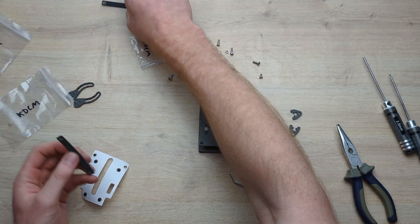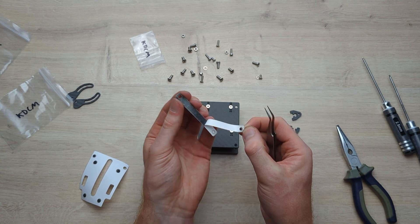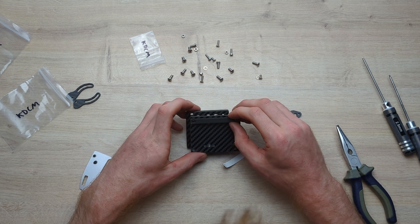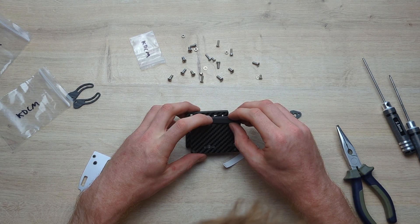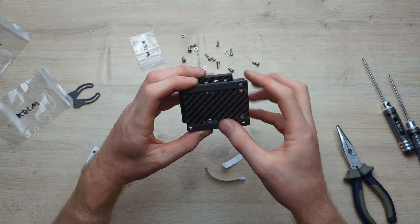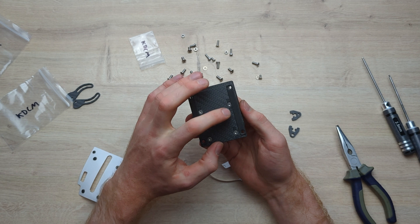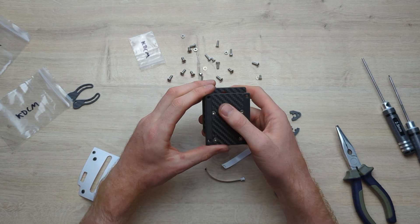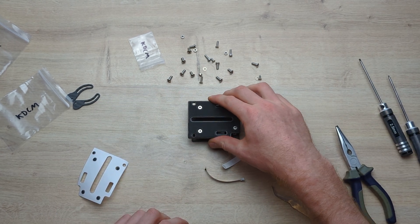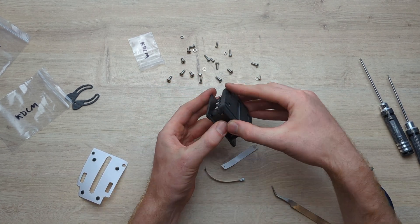We want to do the same thing on the bottom with the two pads there. Just align them up — it doesn't matter which side they go, they're identical. Line them up around the holes. That keeps it nice and secure and grippy on the top plate of whichever drone you're mounting it on, and also stops scratching up the carbon, but mostly for grip — that's the most important thing. It makes it super solid. And that's the KD camera mount fully assembled.